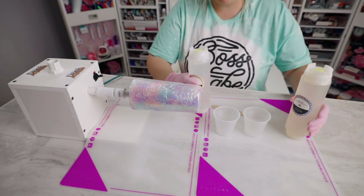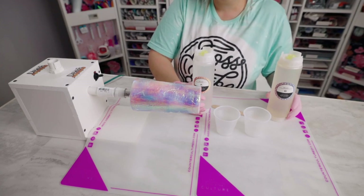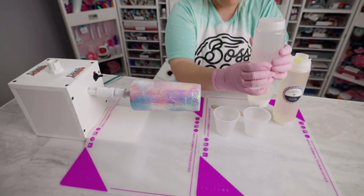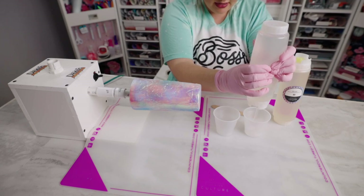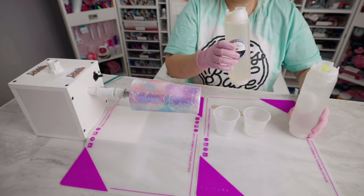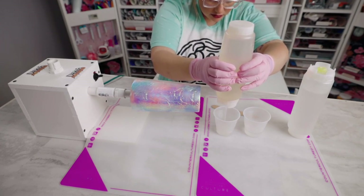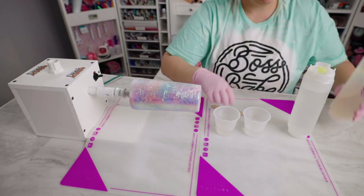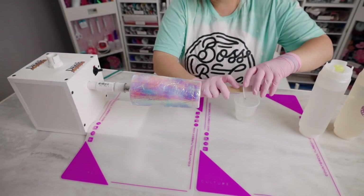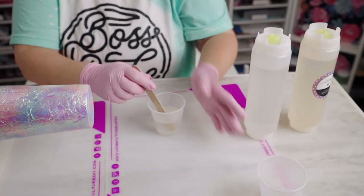The only epoxy I use is Counterculture. I'm going to use Ultra Clear Facet for this, and they recommend finishing your last layer with Artist Resin. Remember equal parts A and B. Any extra epoxy left over, I pour into a mold — I try not to waste any. Mix those together, scraping the sides to make sure you get all of it.